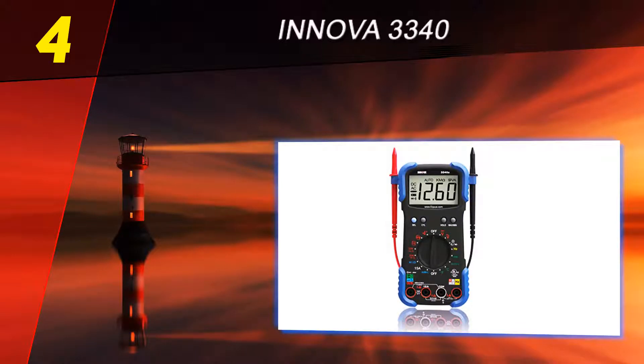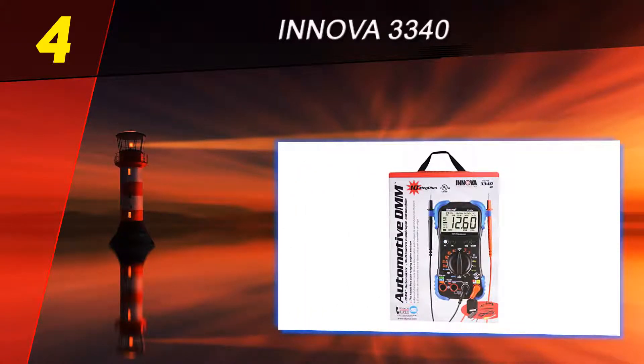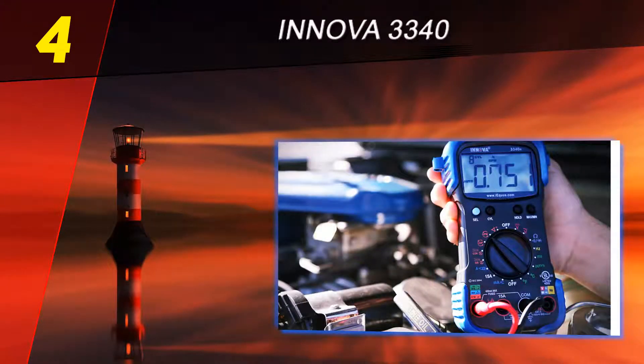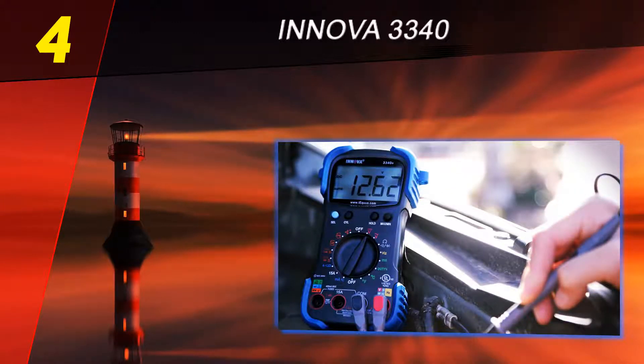Coming in at number four on our list is the Innova 3340. If you are an experienced auto electrician, you will know that most high quality auto multimeters come from the Innova brand. This Innova 3340 automotive digital multimeter has provided a great option for home mechanics who also want to enjoy the quality of the Innova brand. It has been in the industry for many years, winning the hearts of many home electricians.